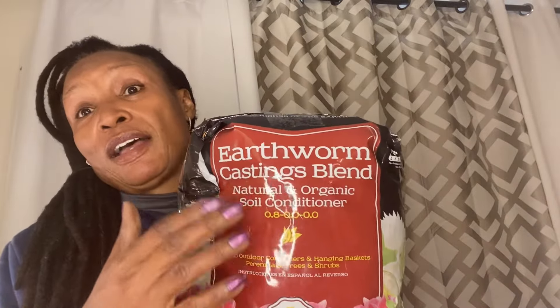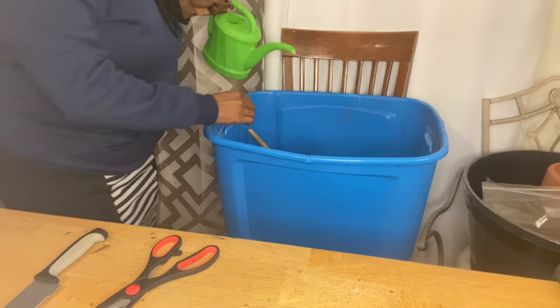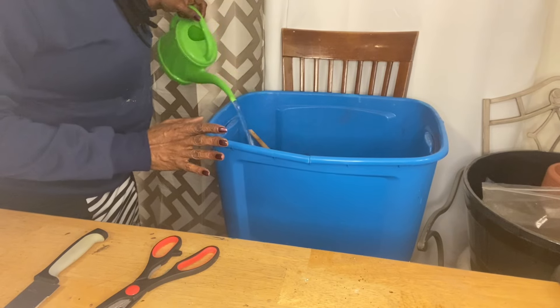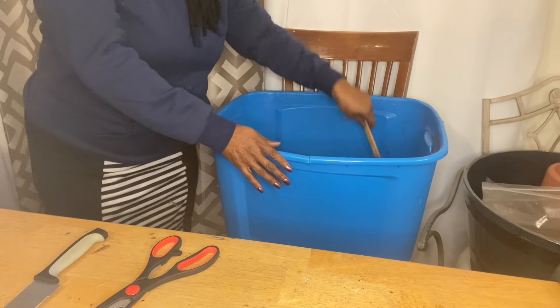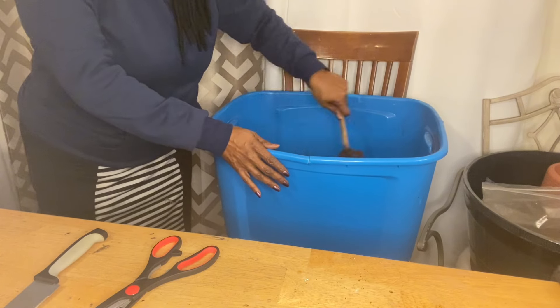I'm going to go ahead and take my mix up because I do not want any of these earthworm castings to fall out. The first thing I'm going to do is moisten my soil. It's just easier to moisten it up like this. Although the soil was a little moist, it's not moist enough for me — I'm going to moisten it up just a little bit more before I put it into my water jug.